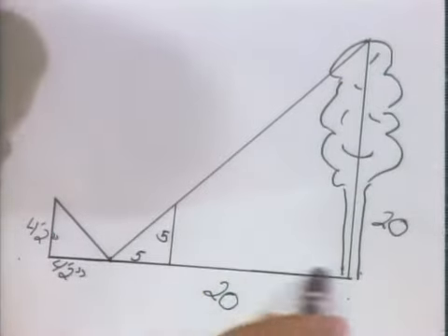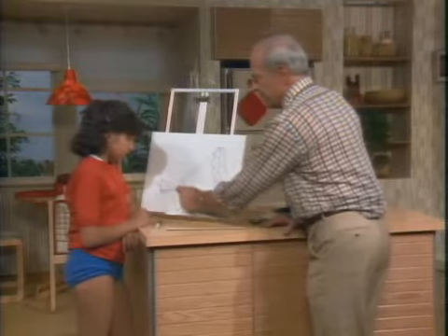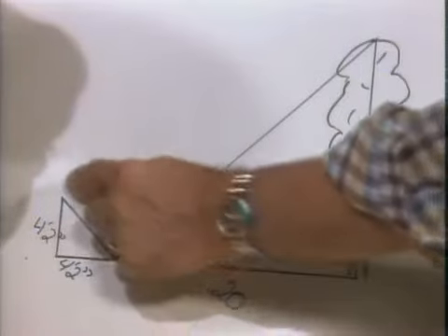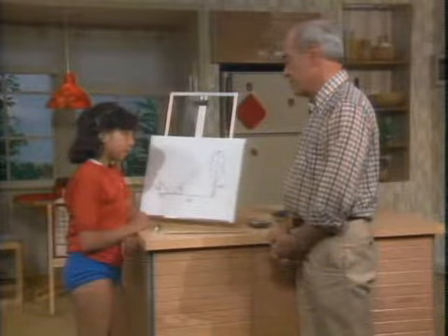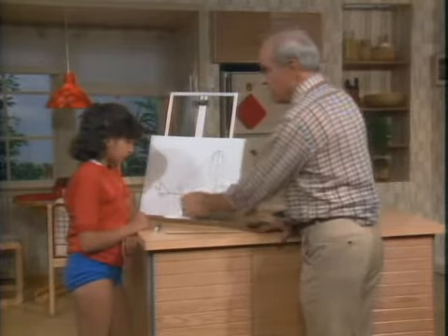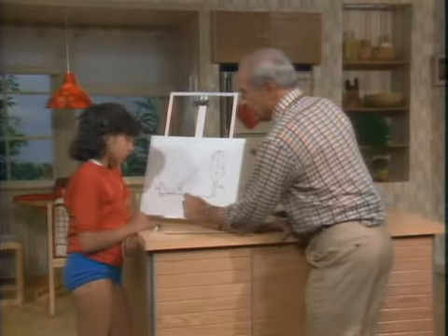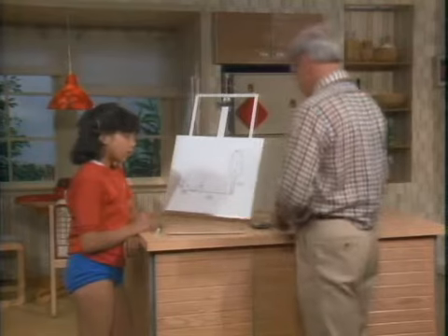Now all we have to do is make sure that these two angles are the same. We could put a mirror down there, because light going from the tree would bounce up to your eye, and that would guarantee that the angles are the same. But if you put a mirror down here, you're not sure that it's absolutely level — and it's got to be level in order to make those angles the same.